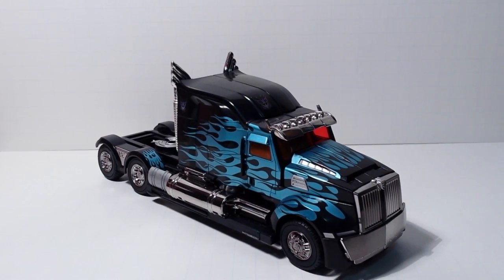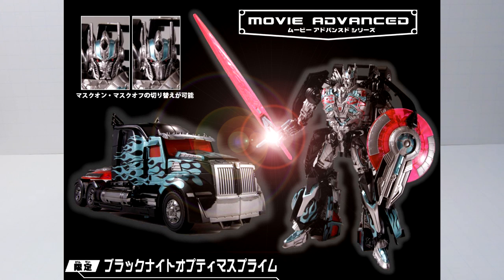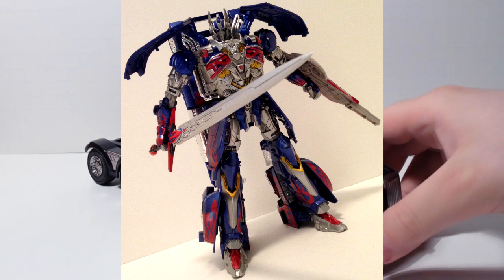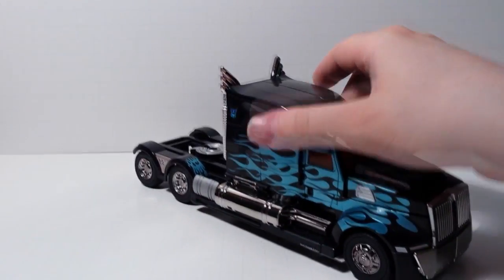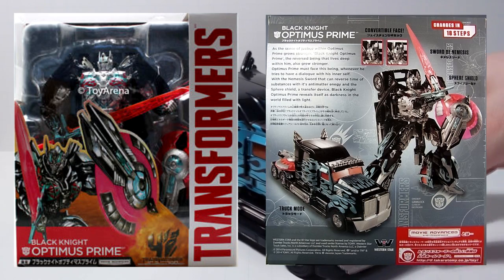Here is Black Knight Optimus Prime from the Transformers 4 Age of Extinction Movie Advanced line that Takara has, and this guy is based on the Silver Knight Optimus Prime that we got in North America. He's beautiful. My first impressions: I think it's awesome. It's a bit on the pricey side — I paid about 80 bucks for this guy — but he is gorgeous.